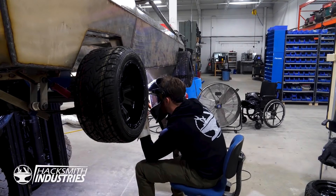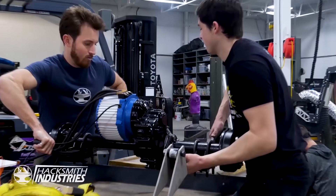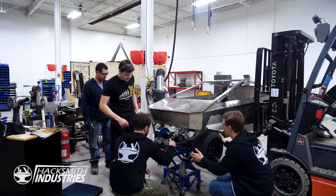Previously on Half Scale Cybertruck, we managed to seam out the entire body, get the motors mounted, add on the wheels, and then we crashed it.